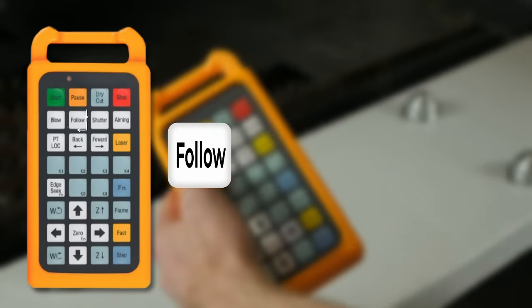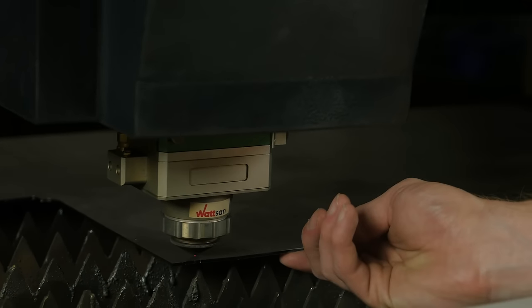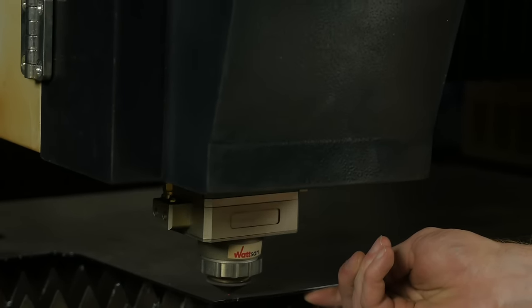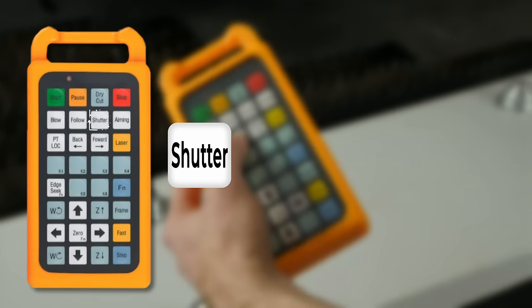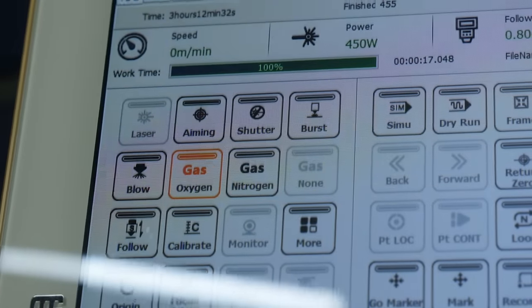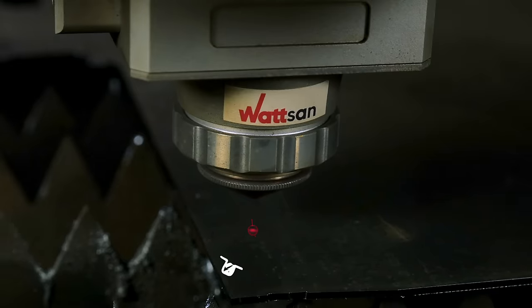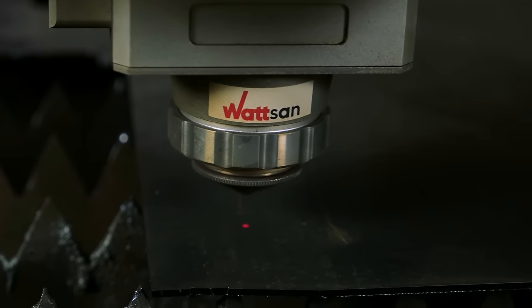The Follow button lowers the working head to the material. Make sure that the material is exactly under the nozzle — otherwise the head may hit the blades and damage the nozzle or the working head. The Shutter button switches the machine's laser source on and off. The Aiming button switches the laser pointer on and off, allowing the laser head to be positioned correctly. You can also see directly where the work is being done when using the Dry Cut function.